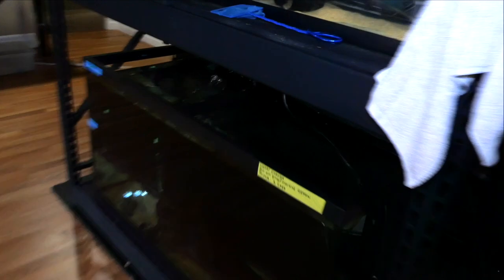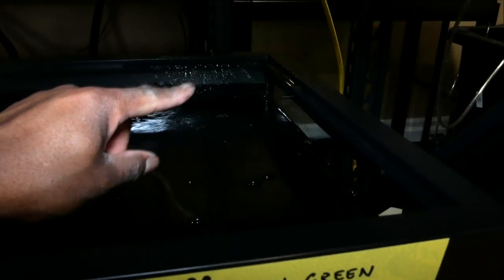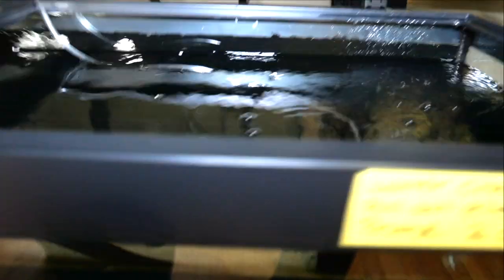First, grab a ruler and a utility knife. You're going to measure the actual tank itself — measure the front and then the side. The reason is there's already a lot of evaporation happening, and I obviously don't want the eel getting out. So measure from here to here. There are water droplets there because of the sponge filter, and I want to keep down evaporation to save on water.